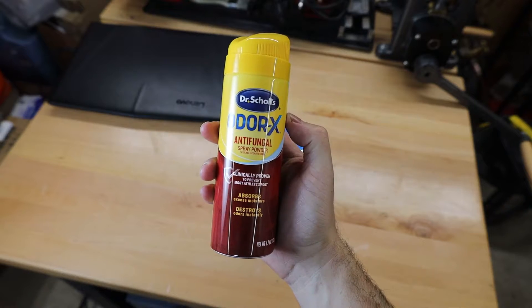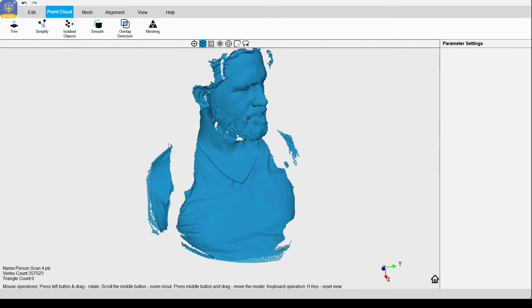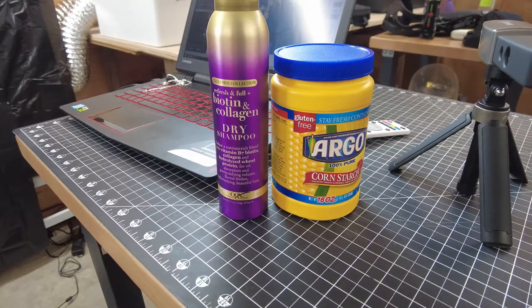You can always use some other kind of powdered spray and it will get the job done. It can also have a hard time scanning darker objects, like these black leather gun holsters. Scanning hair can also be a problem depending on how shiny or dark it is, so using something like dry shampoo or cornstarch will allow the scanner to pick up on things a lot better.